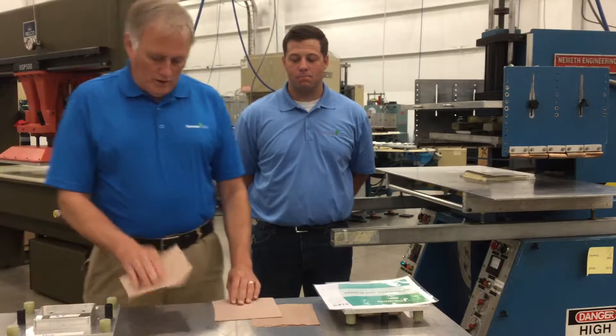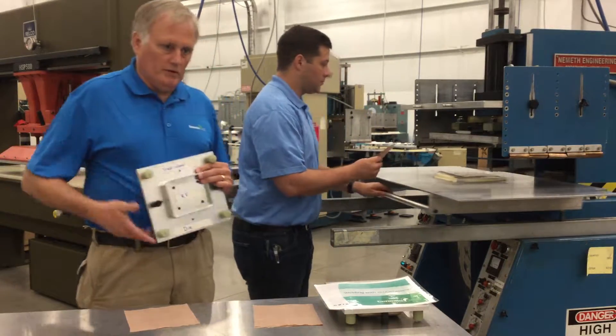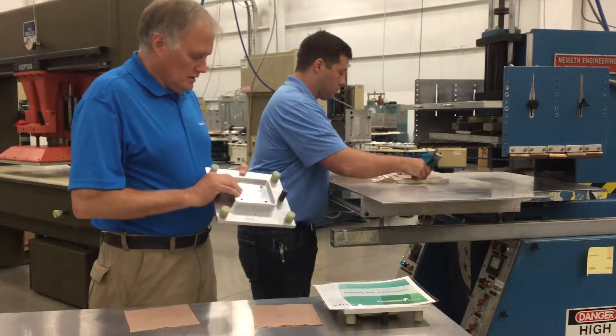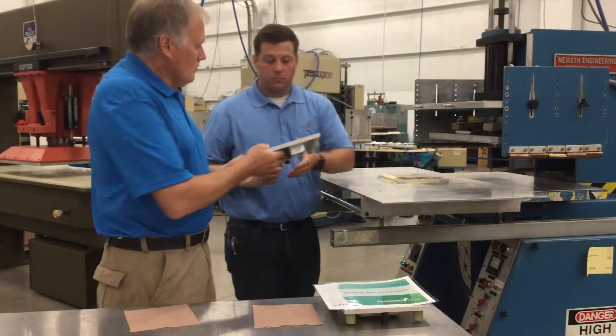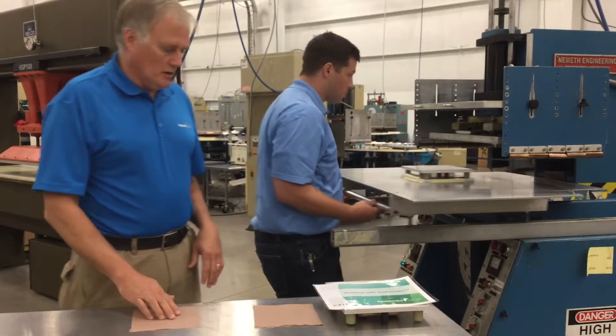We'll start with a traditional RF welding die. Dustin will lay up a couple pieces of material here. This die is unheated. We're using the same settings for both the traditional weld and the EcoGenesis technology weld.